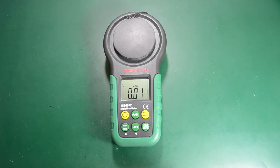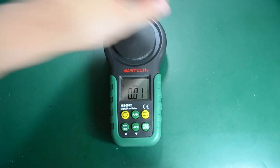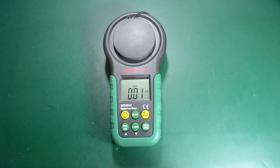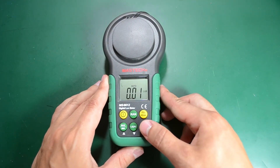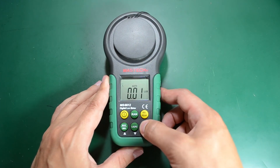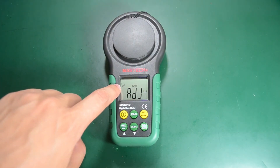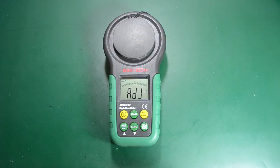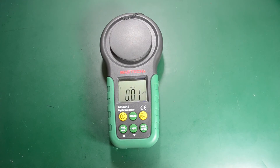With the meter's cover on it's showing 0.01 lux. For that there is a zero calibration function — a long press on the hold/zero button should auto-calibrate the sensor with the cover on. 'Adjust' is being shown on the LCD while the calibration runs. The analog bar graph slowly increases during the process. Once calibration finishes, it's still showing 0.01 lux — I guess that's the lowest it can go.